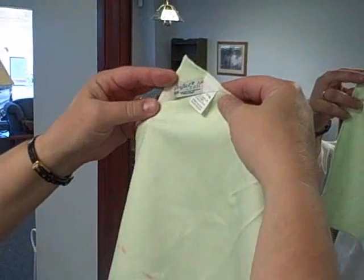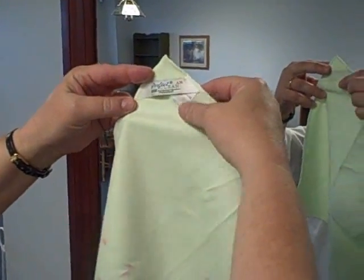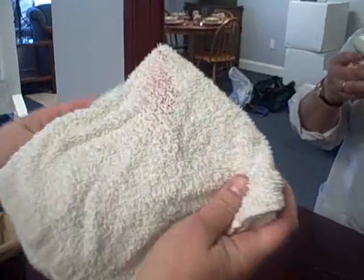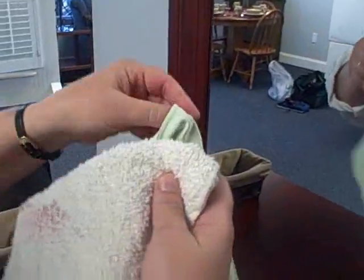Another advantage of the Perfect Clean is it has an antimicrobial in the weave, so you're also killing germs while you're cleaning. And this is all we got off of our cotton cloth versus our Perfect Clean — a very inexpensive way to remove it.